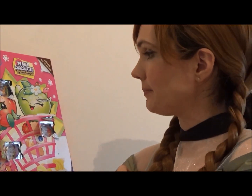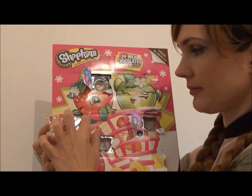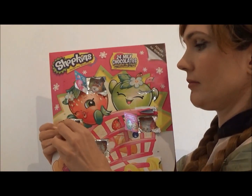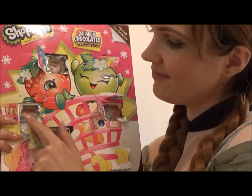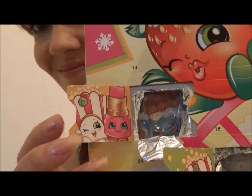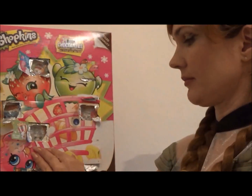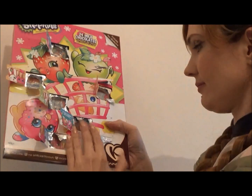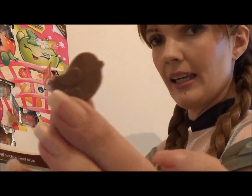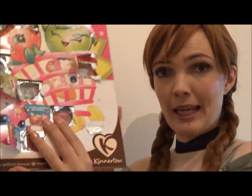And now number eight. Here is number eight. Where is number nine? Here is number nine.